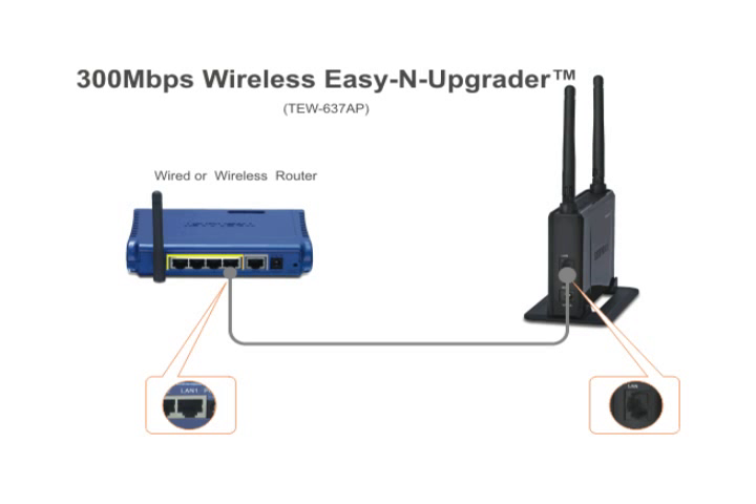It works right out of the box with no installation required. You simply take it right out of the box, connect it to a free ethernet port on the back of your wired-to-wireless router, plug it in, and bam! You've created a 300Mbps high-speed wireless N network with up to 12 times the speed and 4 times the coverage of a wireless G network.